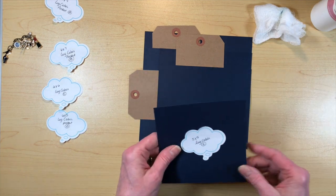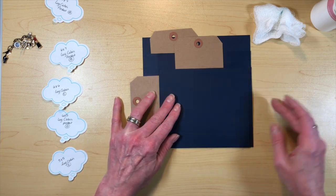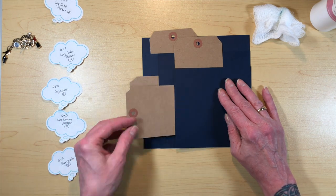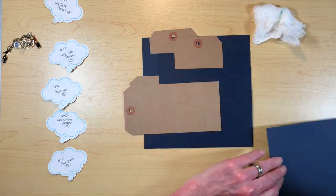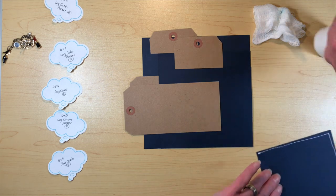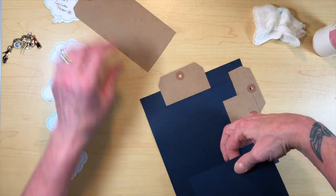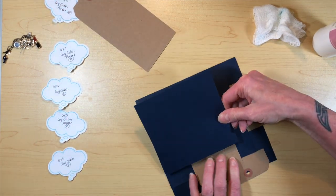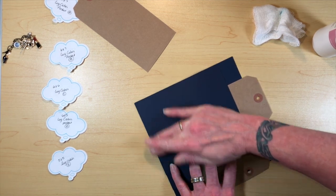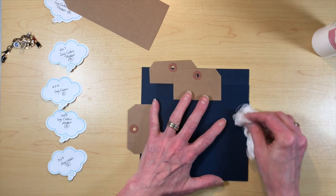Last but not least, we have piece E, the five by five log cabin pocket piece. That one layers on top and creates one more side pocket. Glue it on three sides, turn it so I can see what I'm doing, get it right to the edge of the pocket. There we have it — there is your pocket.